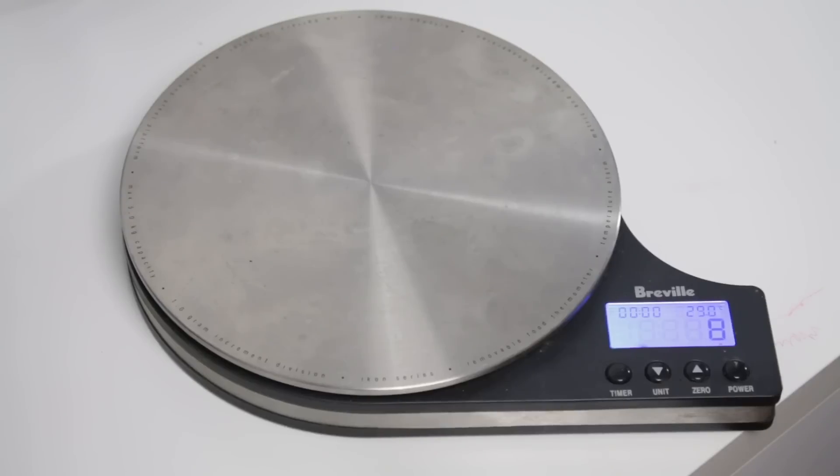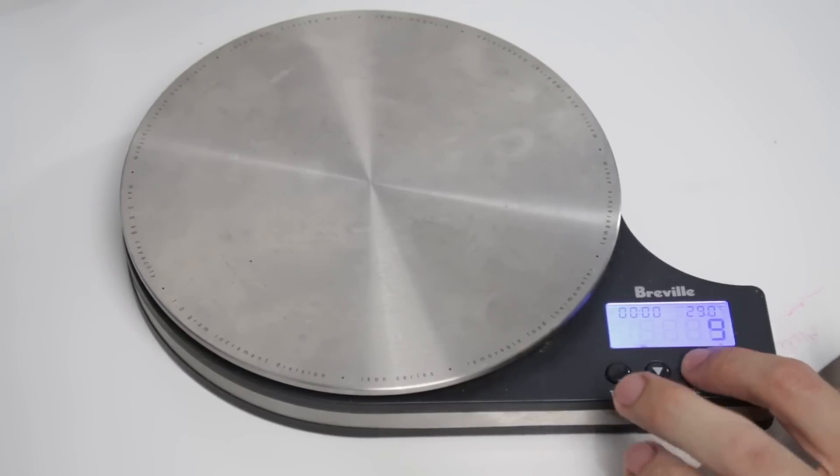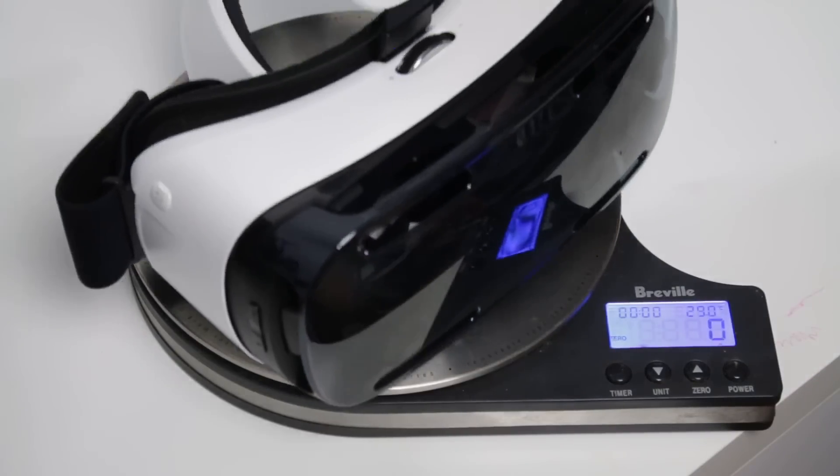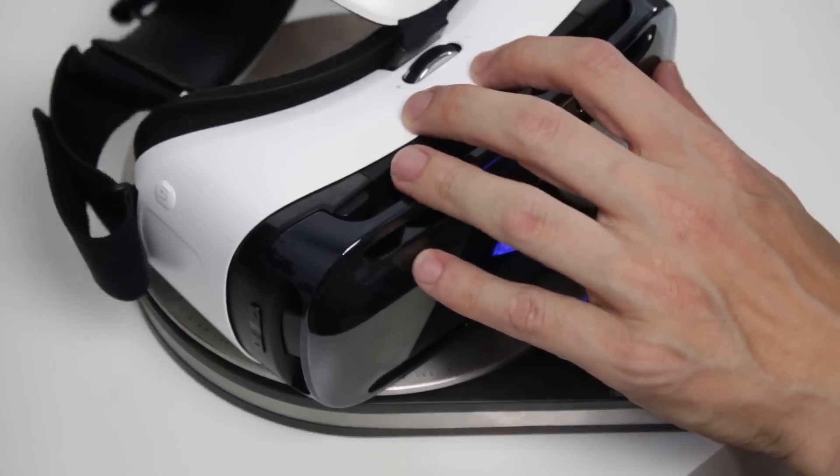I have my digital scale here ready to make some weight comparisons. First thing we'll do is zero this out, and what we're going to do is first weigh the old Gear VR. So let's see how much this weighs and get everything on there.